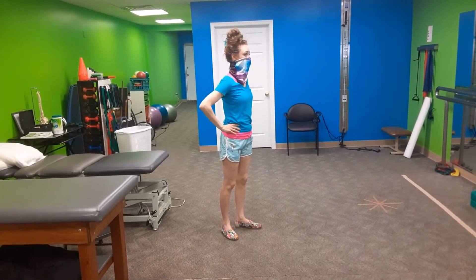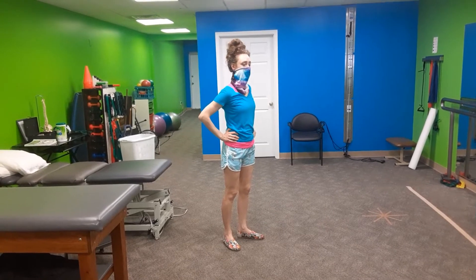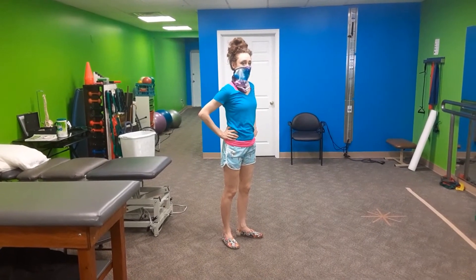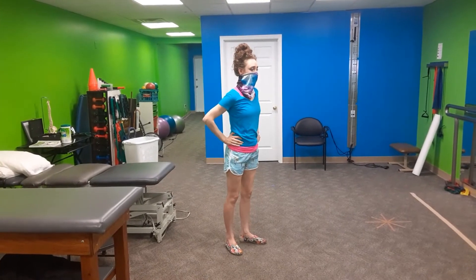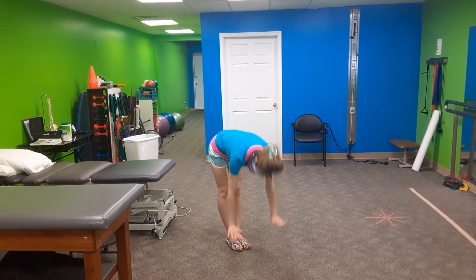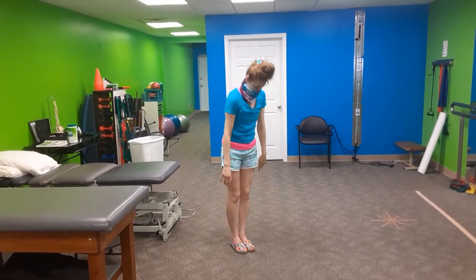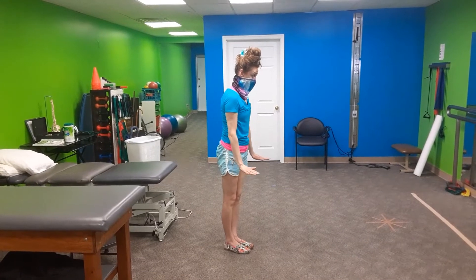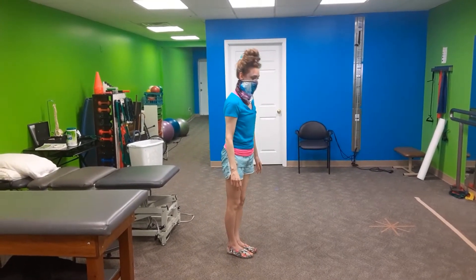We have Sonja here. Sonja was talking to me about some hamstring issues she was having while we were filming our hamstring cupping video. So as you can clearly see, Sonja is able to keep her feet together and touch her palms to the floor. However, as a former dancer, she has always had trouble with one move, which she will demonstrate in just a second.